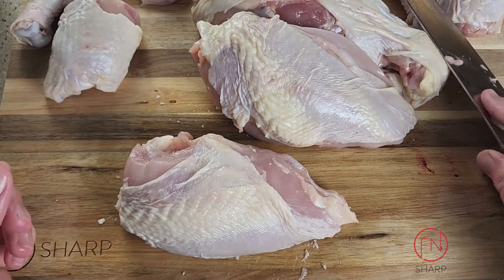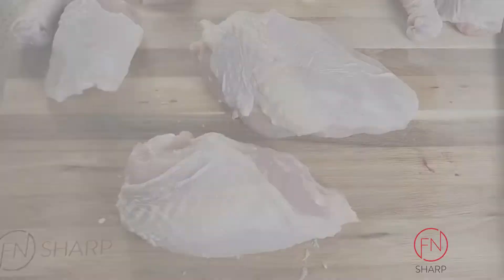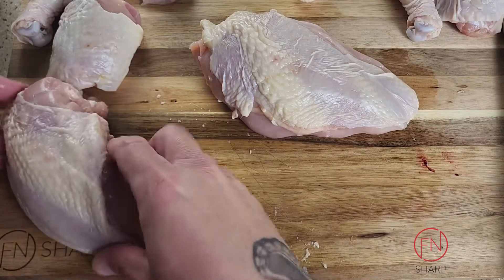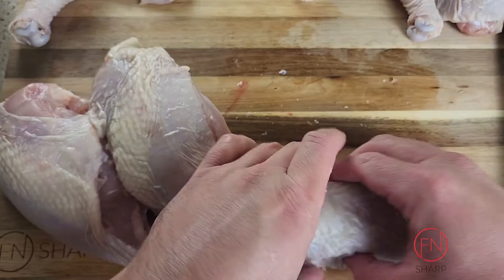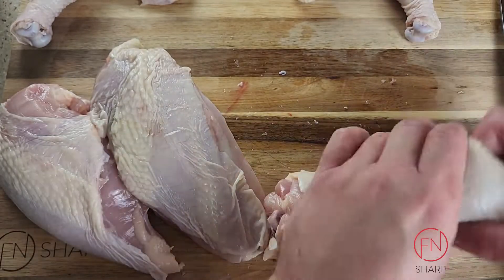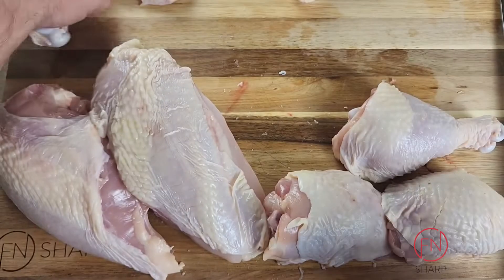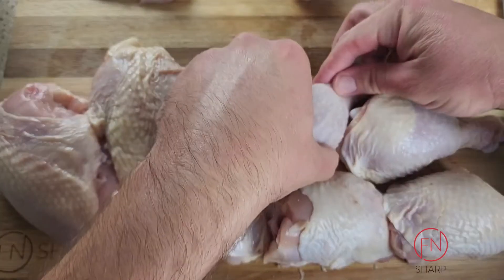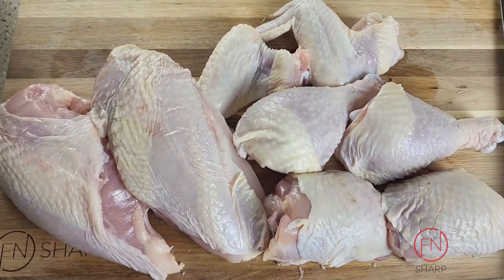The great part is nothing goes to waste. You have your backbone for an awesome homemade chicken stock, your bone-in skin-on chicken breasts, your thighs, your separated chicken legs, and finally your chicken wings. Now you have a whole broken-down chicken, saving you big money at the grocery store by doing some butchering yourself.